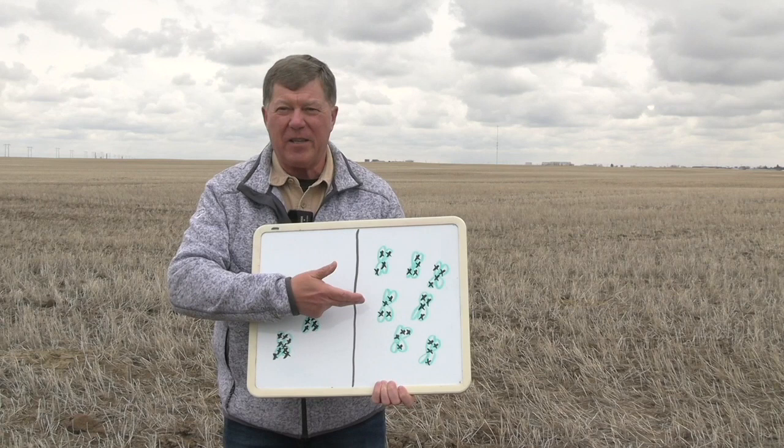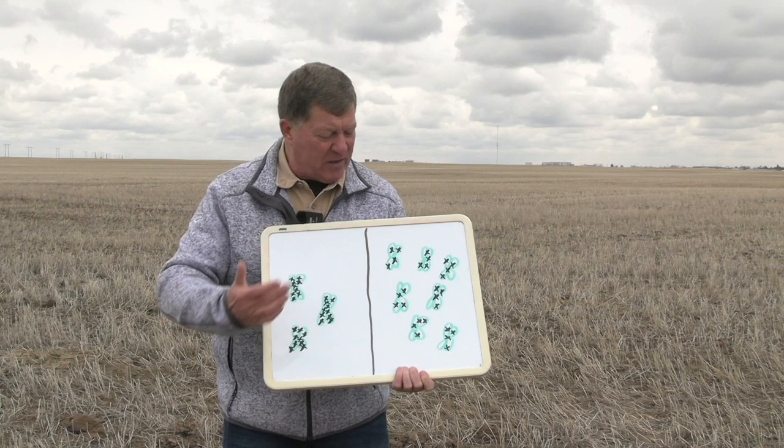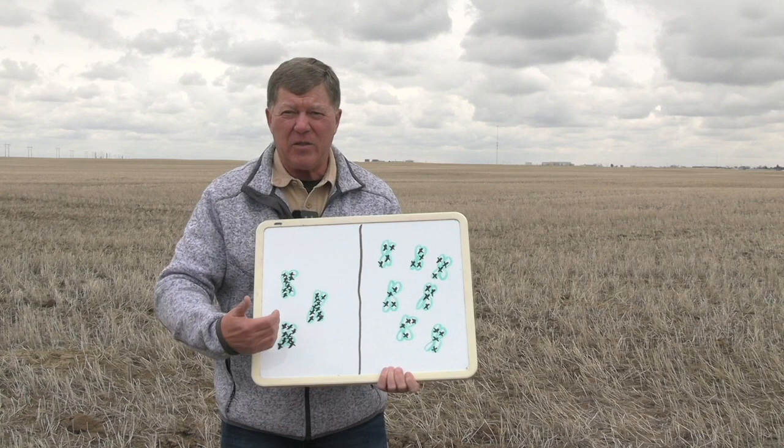If we've got even emergence and seven plants per square foot — our target — look at how much fewer flea beetles per plant we have. These plants are going to be able to better weather the feeding injury. In some situations this may not even trigger the need for an insecticide, because if the plants are treated with an insecticidal seed treatment, they may be able to weather that damage without having to spray. What we do in terms of crop establishment can ultimately have an impact on whether or not we're going to have to spray for flea beetles.